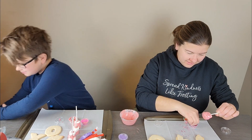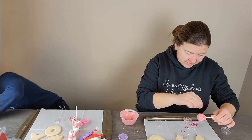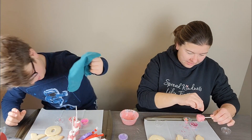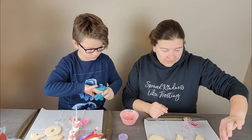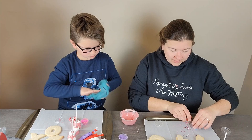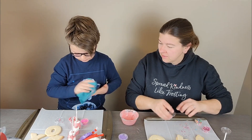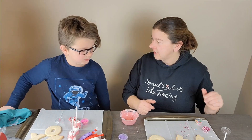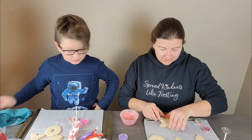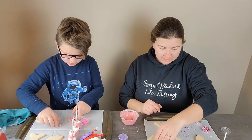So again, this is a fun and easy way to do a little kitchen activity because she sends the sprinkles, she sends the frosting, she sends the cookies, she sends everything you need. So it makes it nice and easy and fun. Now it's time to decorate cookies!